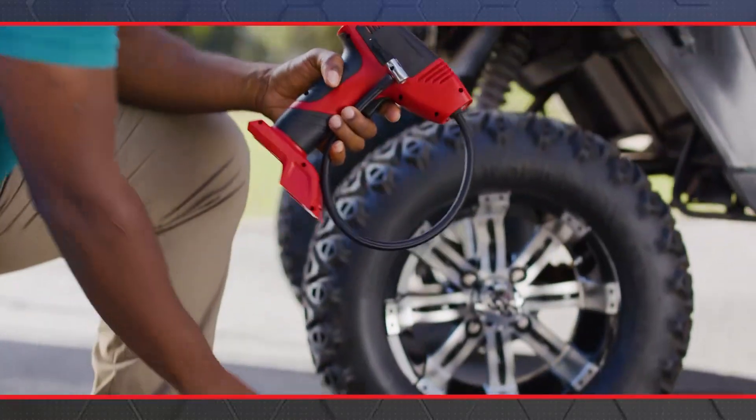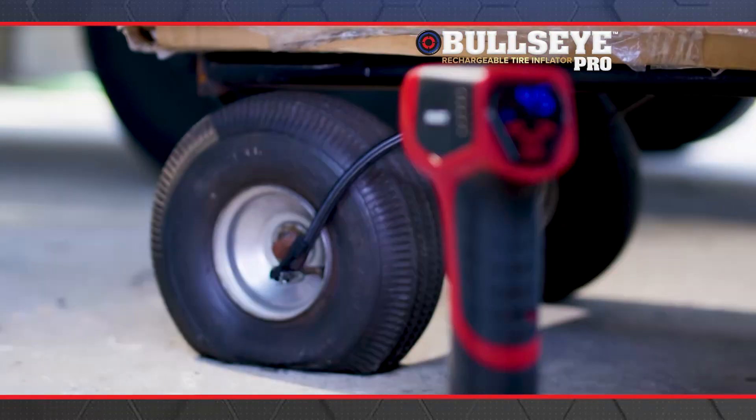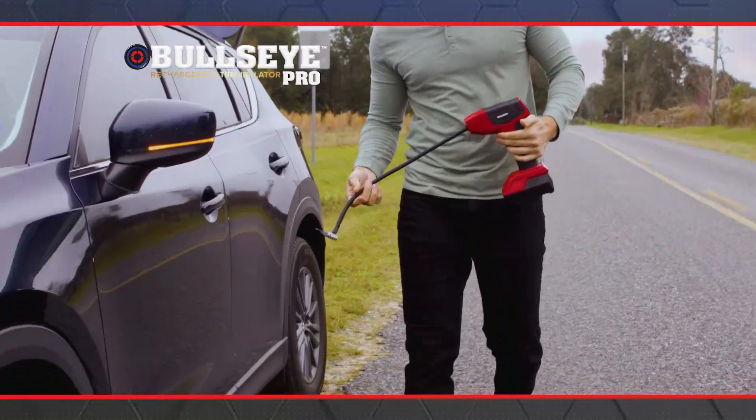Bullseye Pro is equipped with a rechargeable lithium-ion power plant. So fast, so strong, and so convenient. It's like putting the power of an air compressor in the palm of your hand.